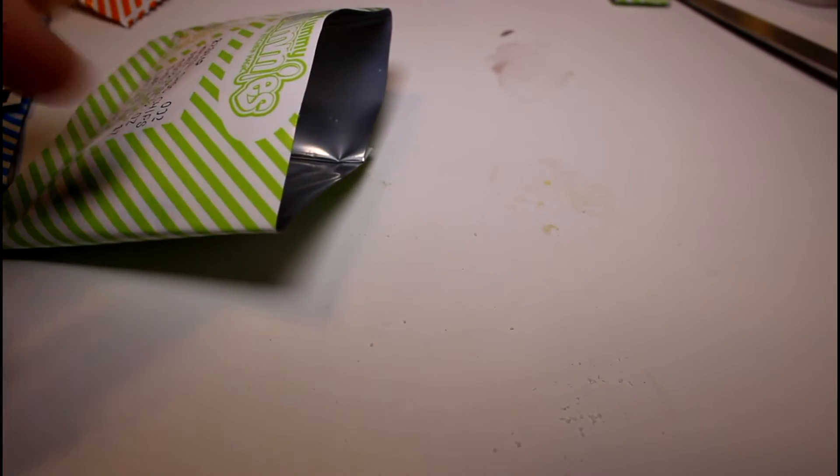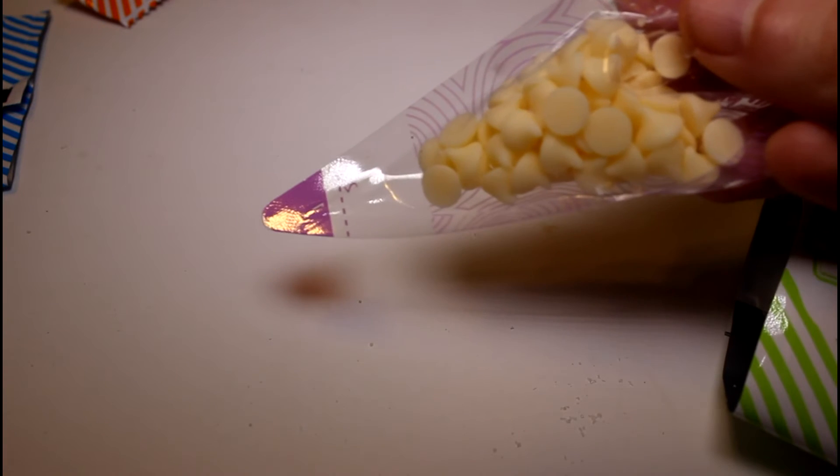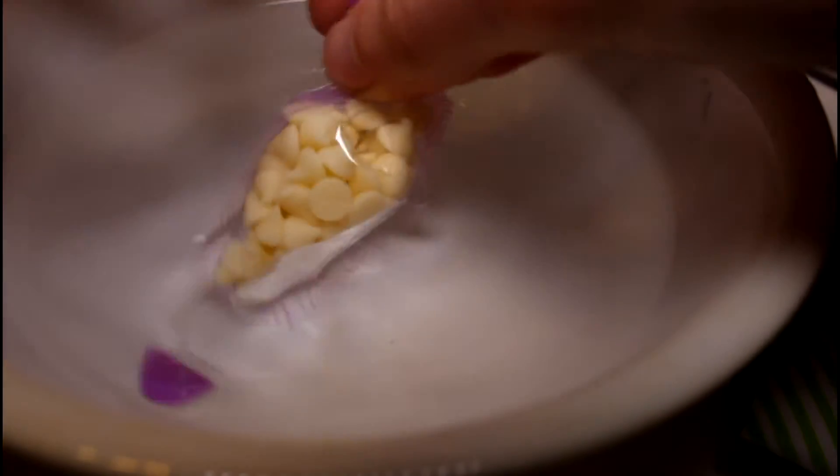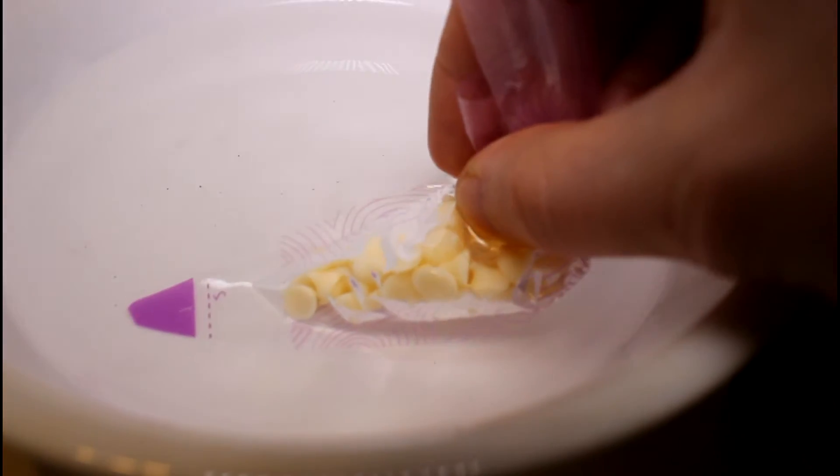We open the bag of white chocolate chips — look at them, they look so cute. And then we get our piping bag and we fill it up with these white chocolate chips. Then we fill a bowl with warm water and dip the chips into the water and they should melt. I got the bowl of warm water and we're just going to dip it in here. Do not make sure you don't get any water inside the bag. I feel like microwaving these would have been faster. And they're melting a little bit.